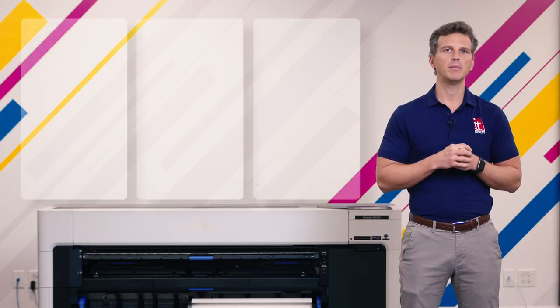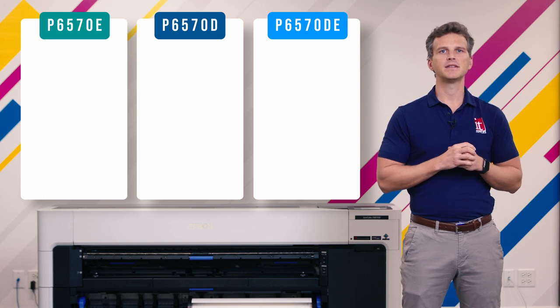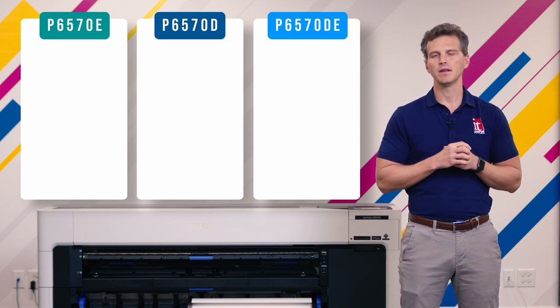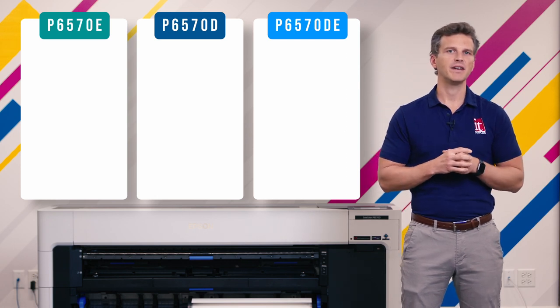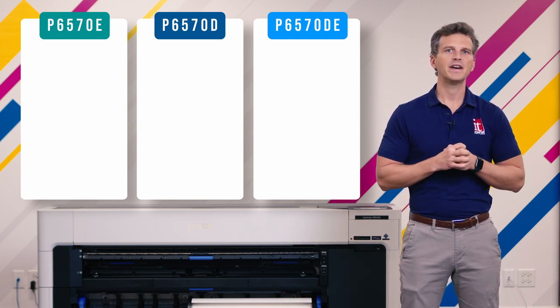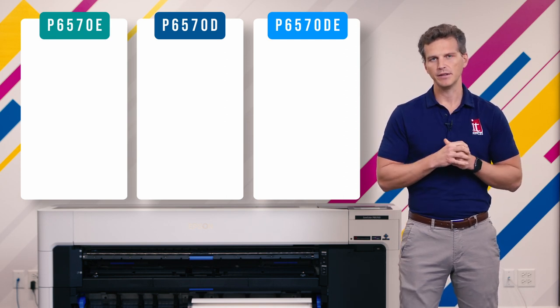Now, if you don't need a 44-inch printer but would prefer a 24-inch wide printer, you have the choice of three smaller siblings. All three of these printers go by the name P6570. The difference between the models is denoted by the letters at the end. Your three options are the P6570E, P6570D, or the P6570DE. So what's the difference between these models? Let's break it down.